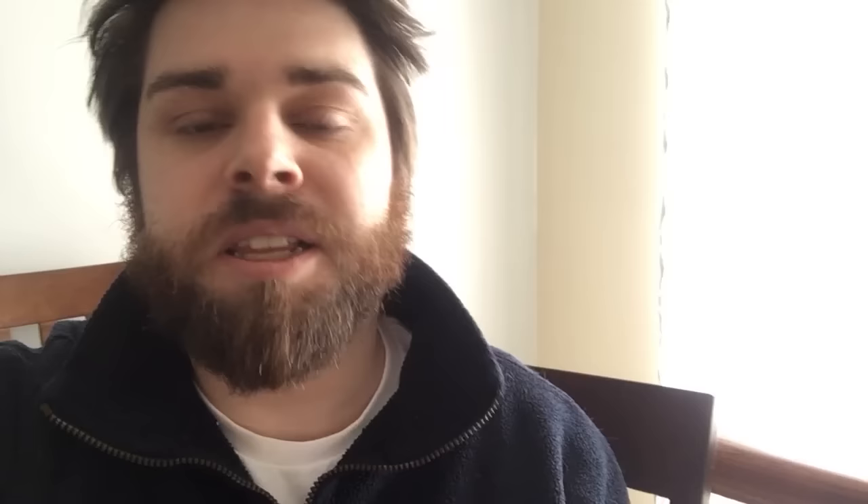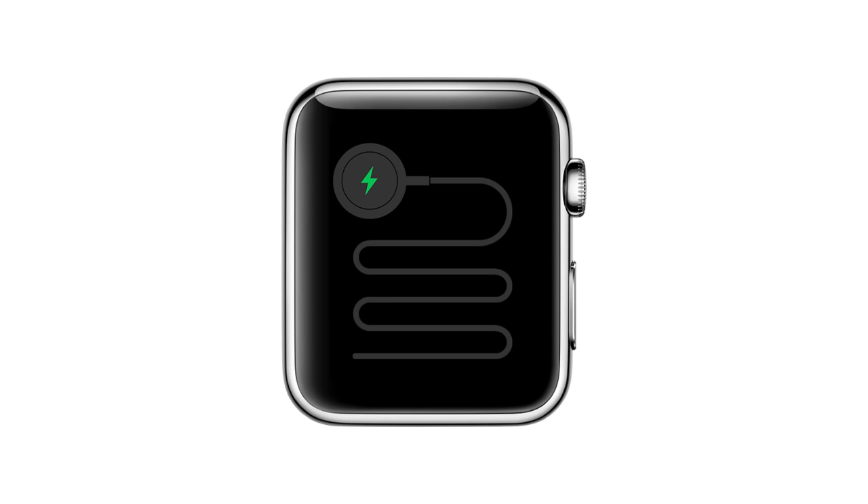A little background on this particular issue — if you're unfamiliar with it, it's known as the green snake of death. Sounds pretty horrible, but basically what's going on is your Apple Watch dies and for some reason it gets stuck on that charging screen. There's a red charging screen if you're not plugged in, and when you plug it in it turns green — the green snake of death — and it tells you to charge now.